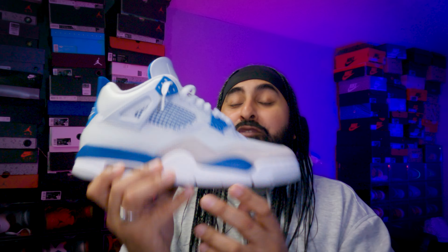Is the Jordan 4 Military Blue as comfortable as the SB4, or if not, as comfortable as the Black Cement reimagined Jordan 4s?